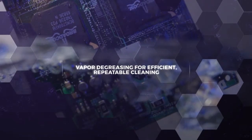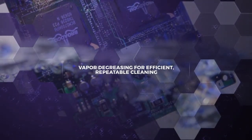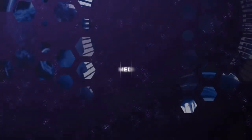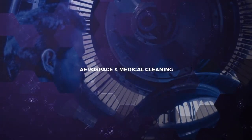For the highest standard of cleanliness, repeatability, and efficiency, manufacturers and repair facilities rely on vapor degreasing. That includes companies cleaning metal parts and electronics in aerospace and medical applications where failure is not an option.